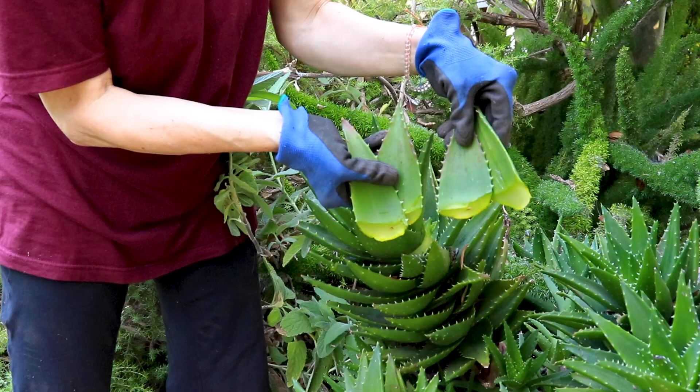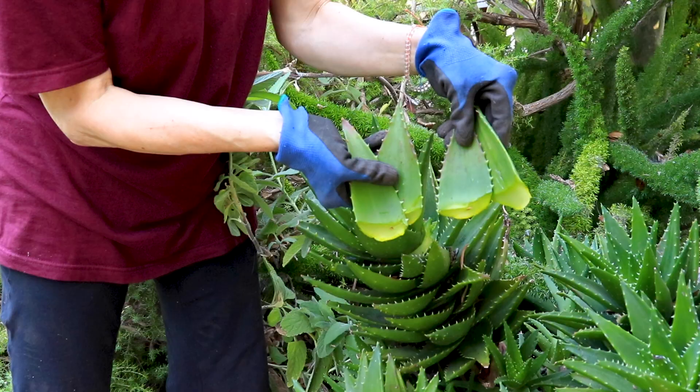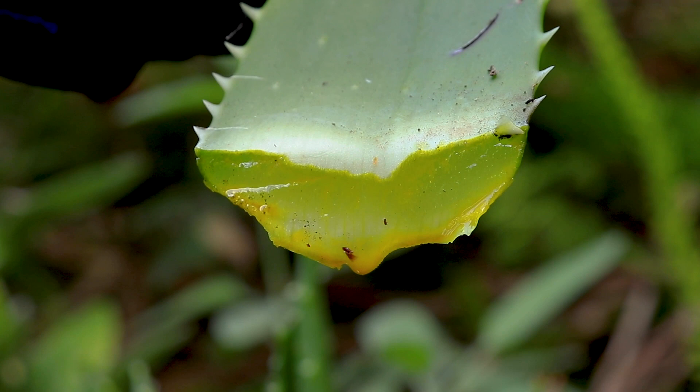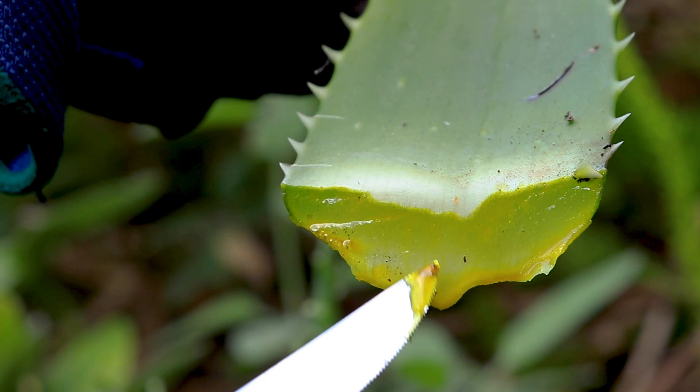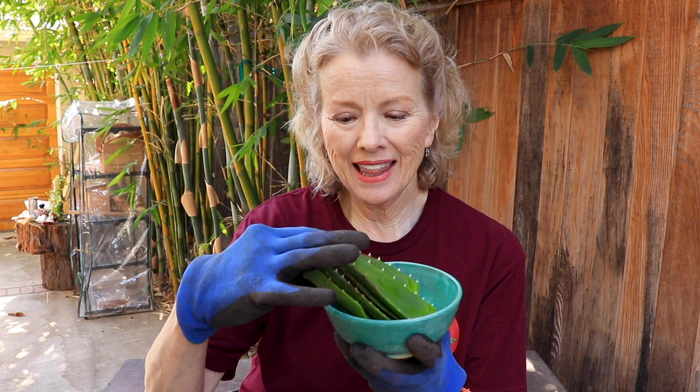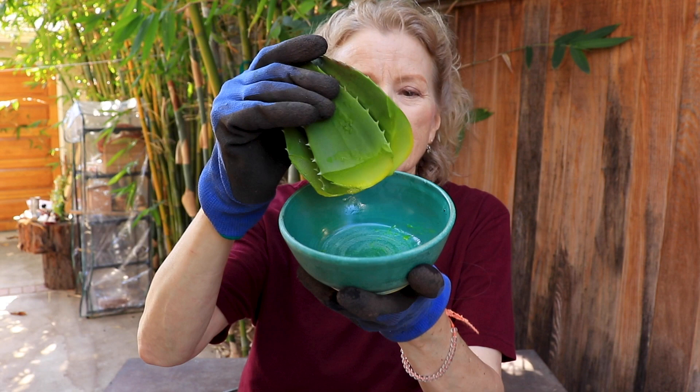So we're going to harvest four leaves, and then we will process them for the gel. As soon as you cut the leaves, you want to hold the cut side down and let any of the juice drip out. This juice is called aloe latex, and it can cause the gel to be bitter. As you can see, these have been dripping into a bowl — that's the juice that can make it bitter.